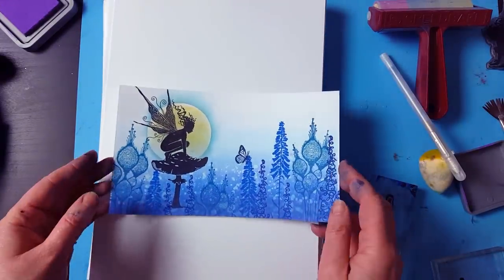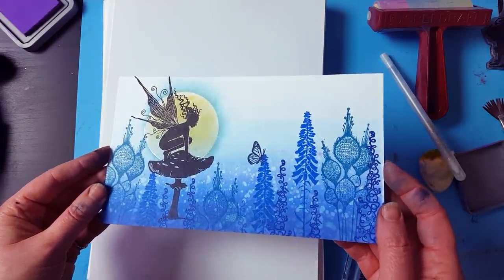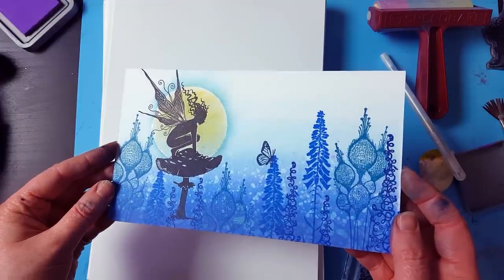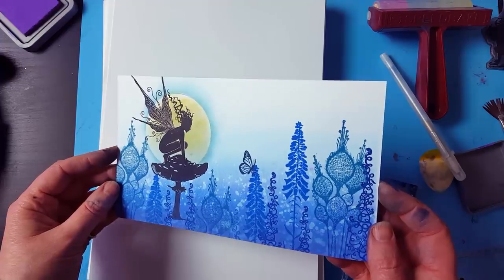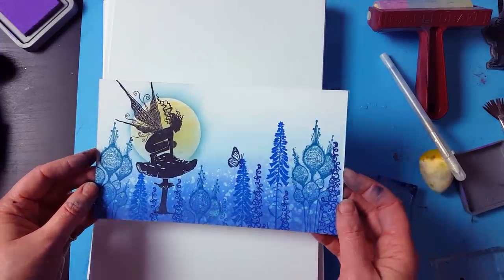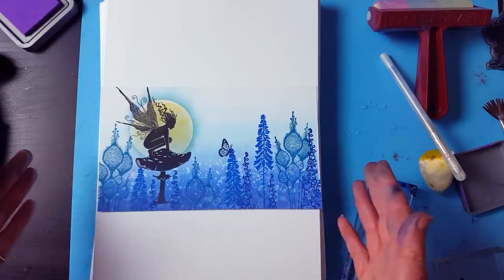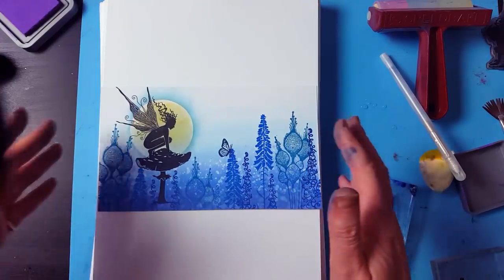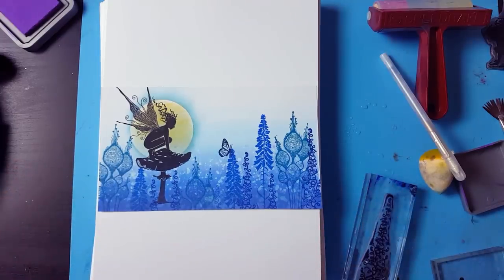I'm not sure whether you can see that — I'm hoping you can — but it's just really nice and subtle. And there we go. I hope you enjoyed that. Obviously you can use whatever colours you want to create your backgrounds, but today I just worked with some really nice blues. Thanks, guys — speak to you soon. Bye!